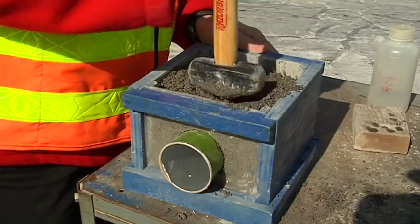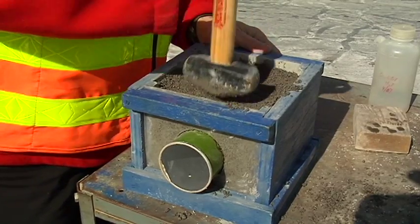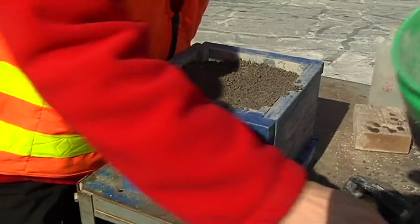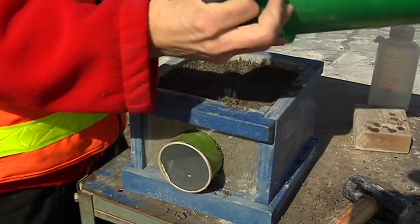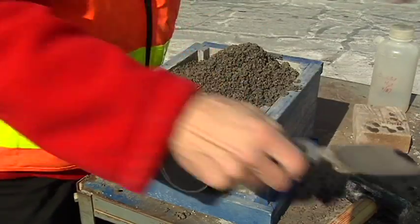Normally we'd like to have a minimum of 12 inches of cover over the top of the pipe, but if you compact it well, you can get away with a little less. In this demo, we're only going to have an inch or two.